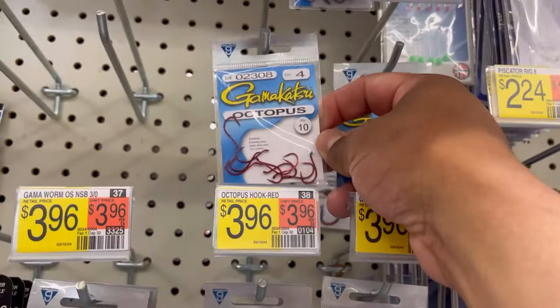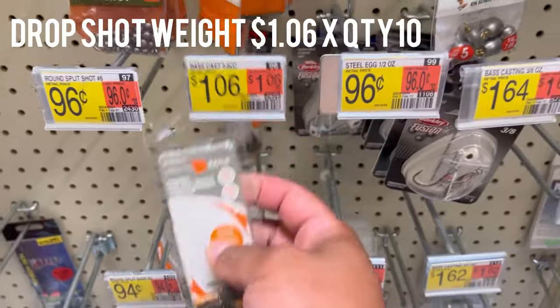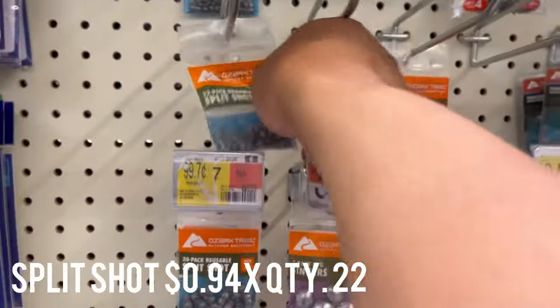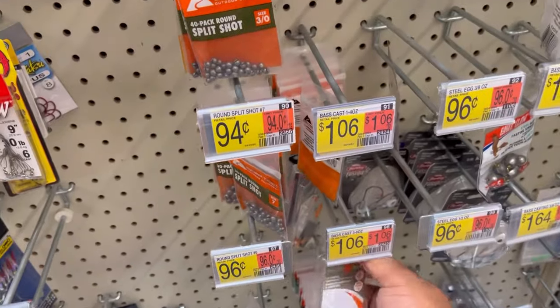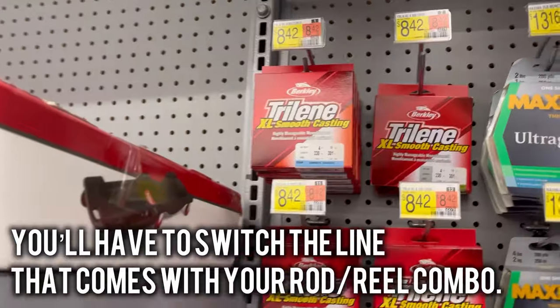For hooks, look for size six or size eight. Also look for these drop shot weights — they're about a dollar. Another cheaper route would be to use split shots; I think size five are perfect at 22 versus 10, so that's a cheaper alternative.